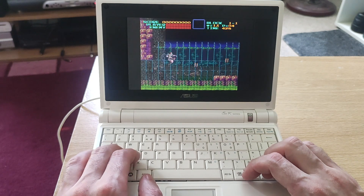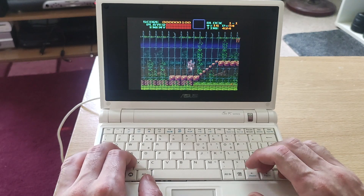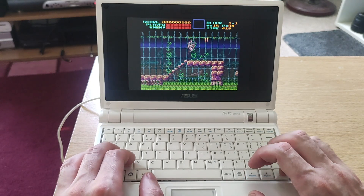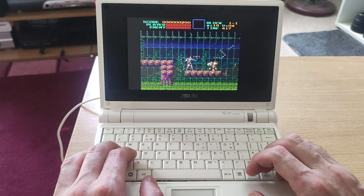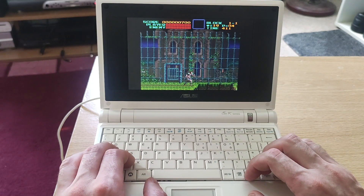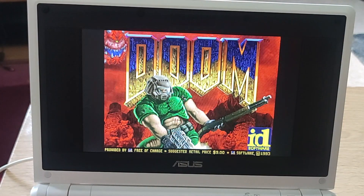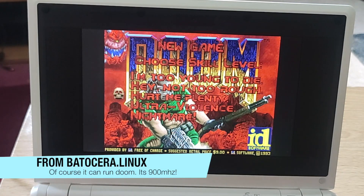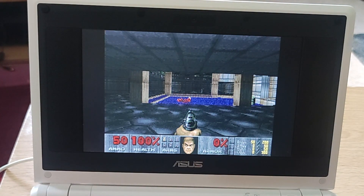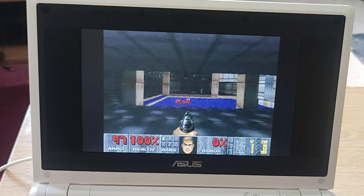So should you keep your EEE 701? Maybe. But it's an age-old question - can it run Doom? Of course it can. The processor is 900 megahertz, stepped down to 650MHz. You can run Doom on a 66MHz 486, so yeah of course you can run Doom.